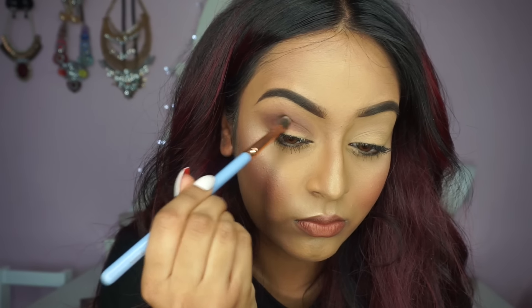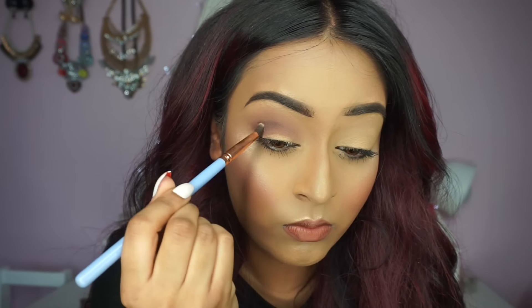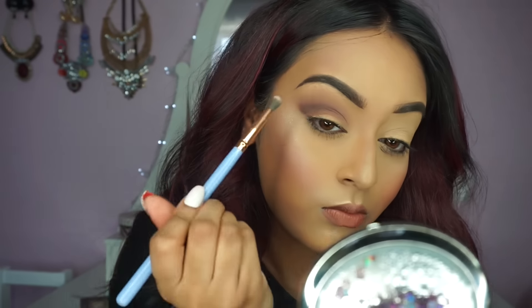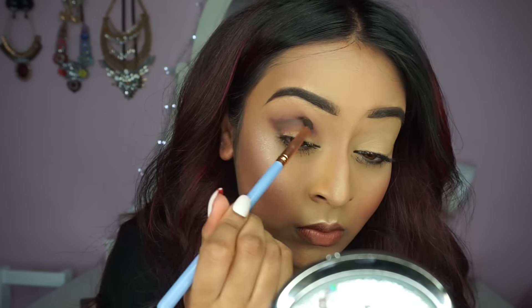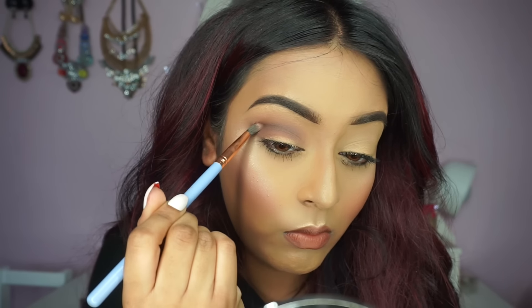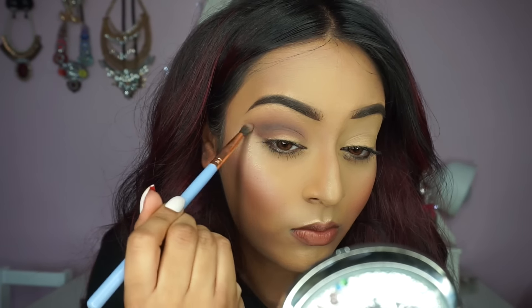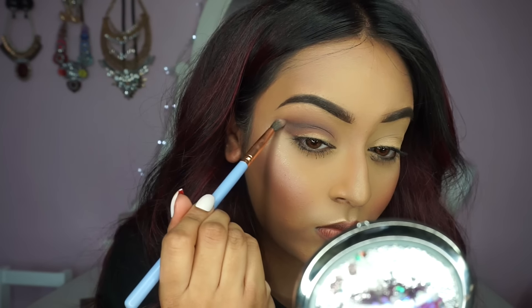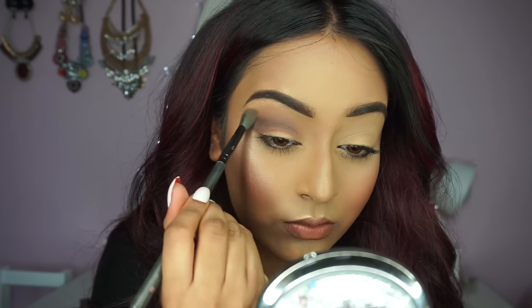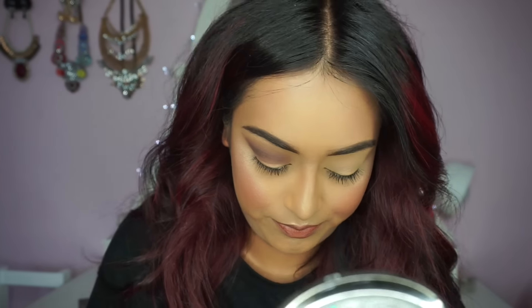After applying that eyeshadow, I'm picking up the shade called Sake Plum, also from the same palette, using a tiny small tapered blending brush from Luxie Beauty — it's the number 231. This brush is perfect for definition and amazing for cut creases. I'm applying this shade just a little bit above my crease and winging it out on the outer corner of my eye. Then I take my fluffy blending brush and blend that really well to remove any harsh lines and give a seamless, flawless finish.